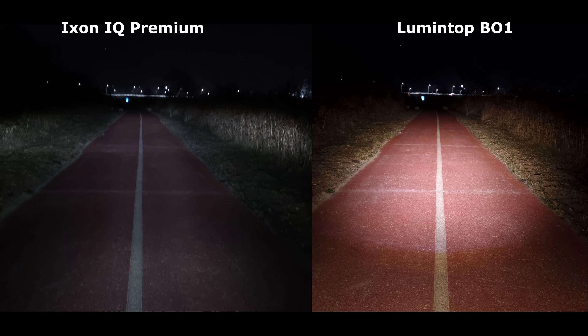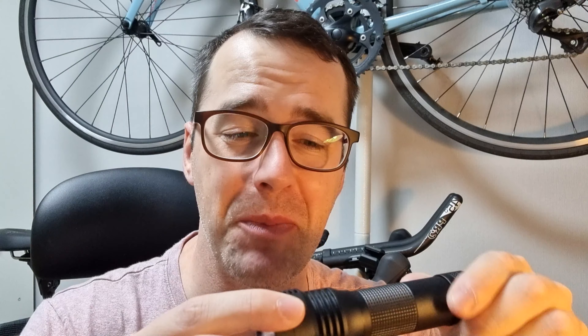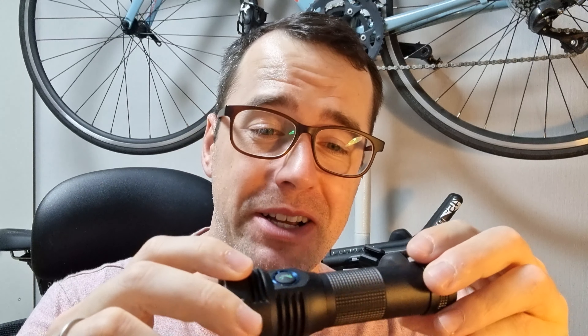The winner of this comparison is obviously the Lumintop B01. It feels very well made and offers features not available on much more expensive bike lights, much less a $35 light. Technology has moved on a lot since I bought the Ixon IQ Premium in 2016. Unfortunately, design hasn't — most lights still are not designed as they should be for long distance road cycling at night.